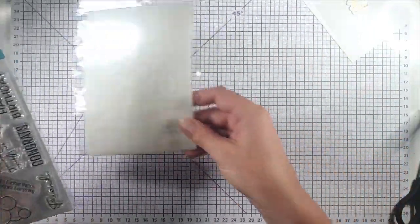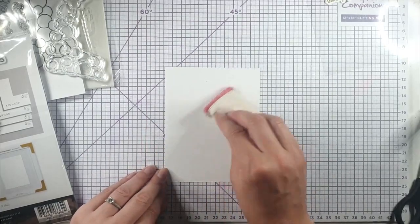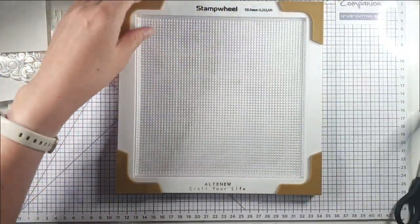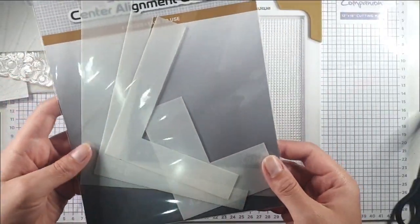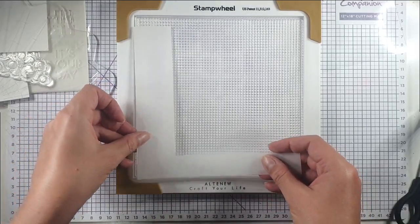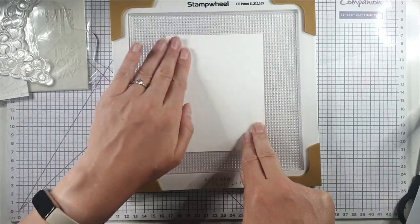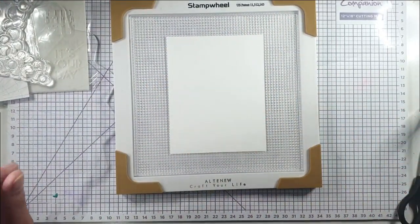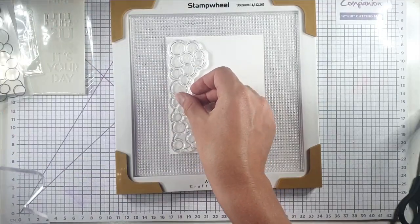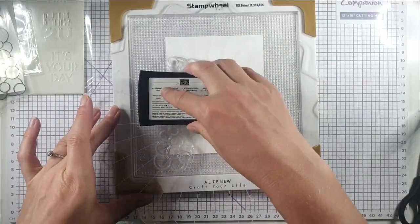For the second card I'm going to use the stamp set and do some heat embossing. I've got a four-and-a-quarter by five-and-a-half inch piece of Nina Solar White cardstock and I'm covering it with my embossing buddy. I'm using my stamp wheel — a stamp positioning tool — with the alignment guide for a four-and-a-quarter by five-and-a-half inch card blank. I pop that in the corner, line the stamp up, remove the guide, and the sticky mat holds the cardstock in place. Then I pick up the stamp with the top of the stamp wheel and use VersaMark ink for heat embossing.